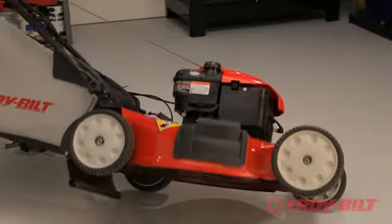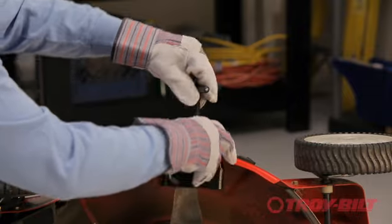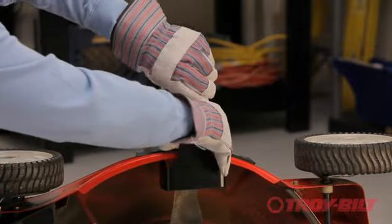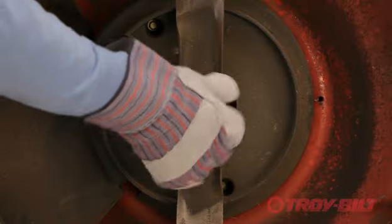Tip the mower on its side with the air filter up. Wearing gloves for protection, secure the blade using the Arnold blade removal tool. Remove the blade retaining bolt and then remove the blade.